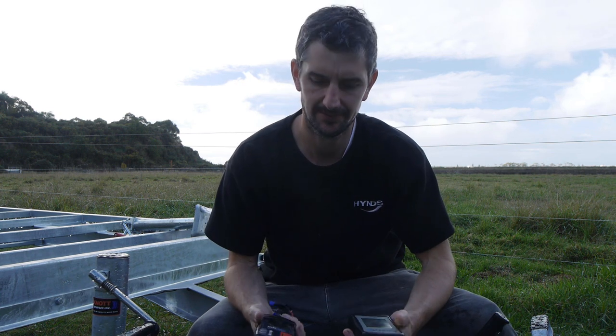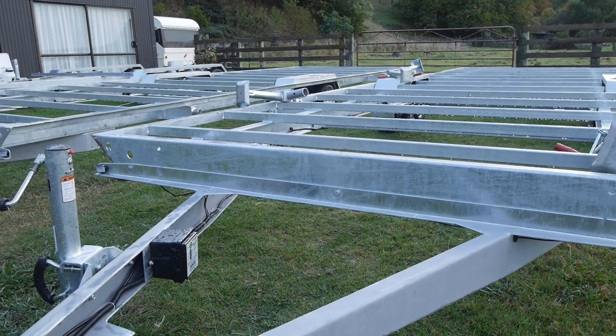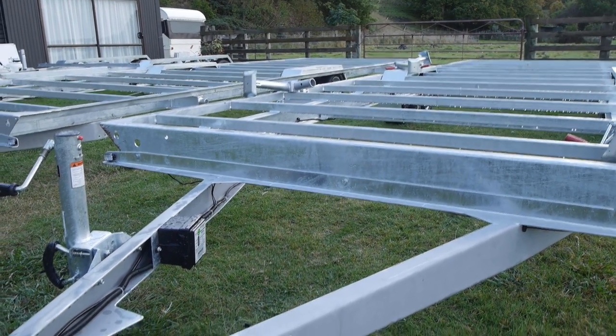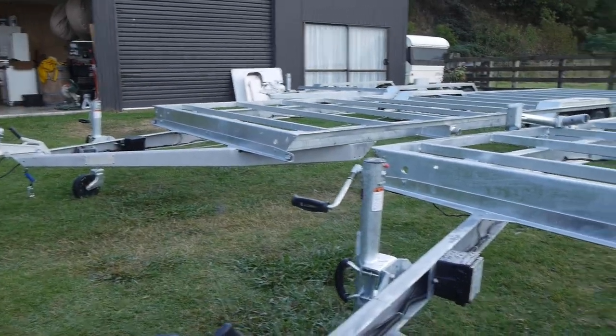Hey, Mike from We Make Change here. Just a quick video to explain the difference between our wireless and wired brake controller. We've got two trailers that are the same spec here — the only difference is one's got a wired brake controller and the other one over there's got a wireless.